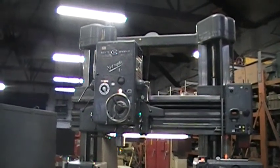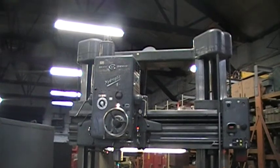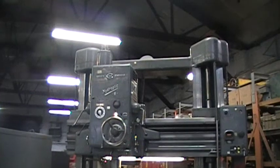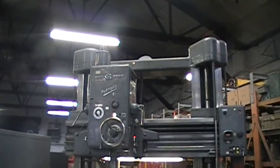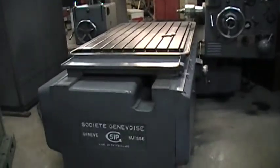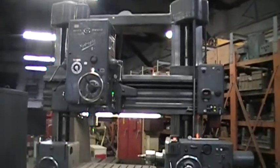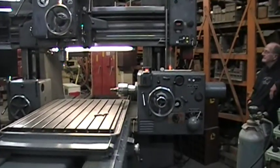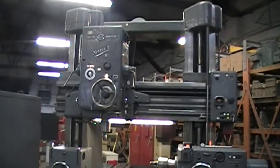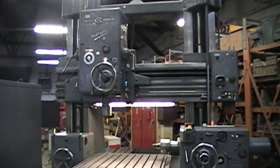This is a SIP 8P jig bore — a HYDRA HYDR 8P jig bore. It's a very nice machine. It has the side head, the horizontal spindle, and a movable rail. It has a 40 and a half by 61 and three-quarter inch table.